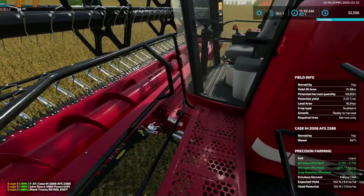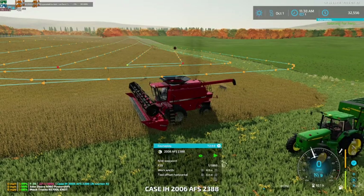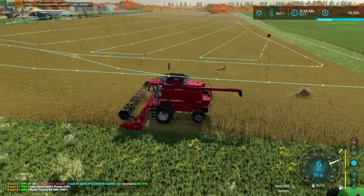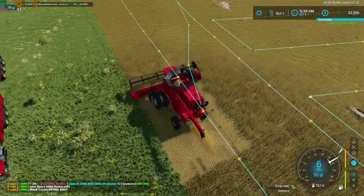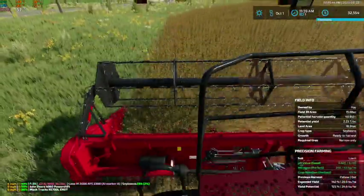I'm going to hook the PTO up here. There we go. Now he can hold. And we are dropping straw. Sweet. That's exactly what we want to be doing.